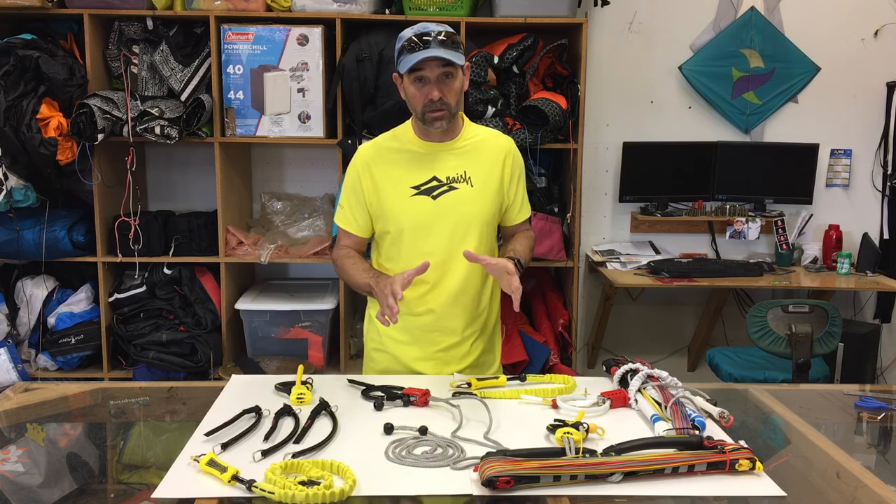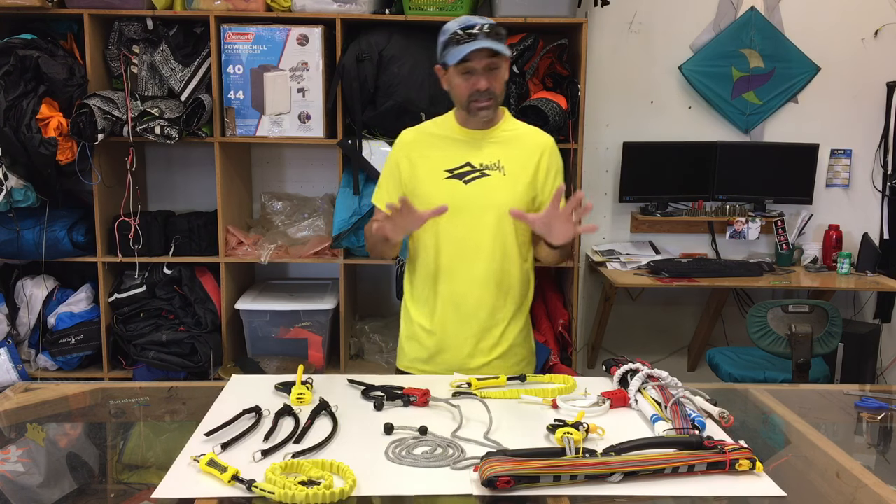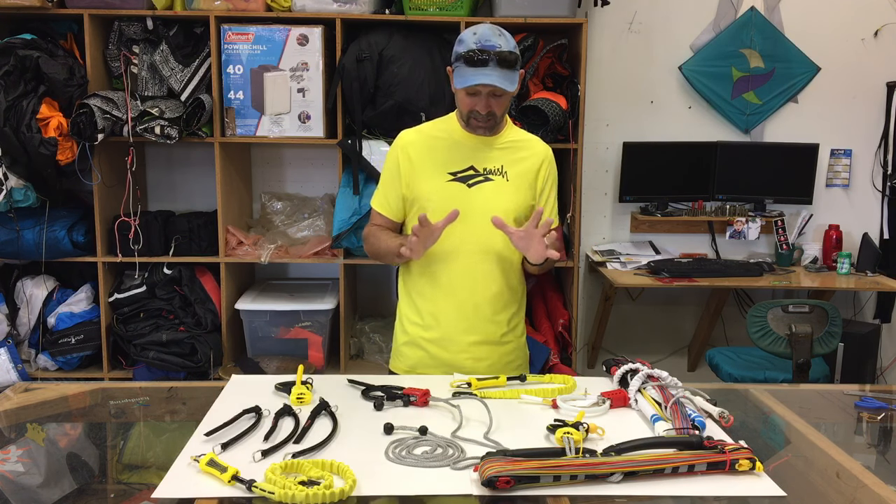Now, this is all about parts and pieces and everything else, and we love to get those because we have so many people call us for those. So what we have is like the chicken loop lines, bars, line sets — all kinds of really good prices. And this is how crazy it gets.